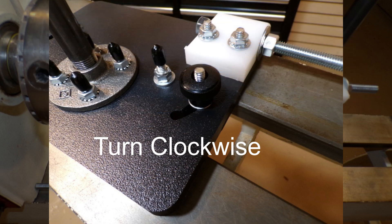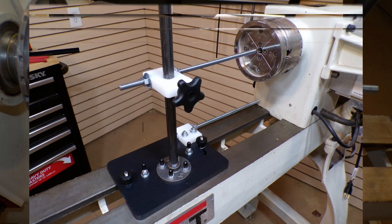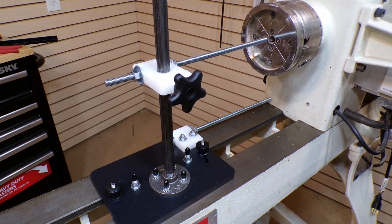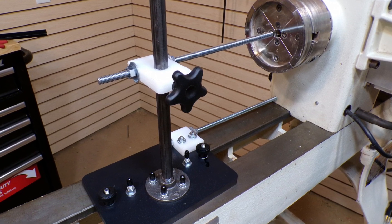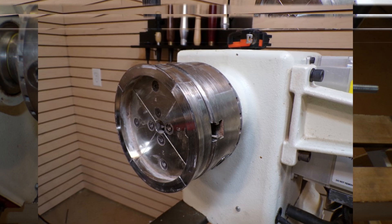There is a centering mechanism on either end. You just loosen the knob, turn it to the right until it stops, and tighten it down. Repeat that on the other end and your jig will now be perfectly centered. Since the headstock is stationary and doesn't move throughout the entire operation, we have chosen it to be our reference point.